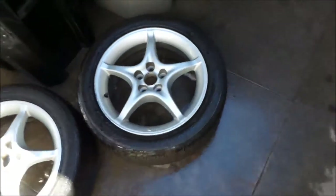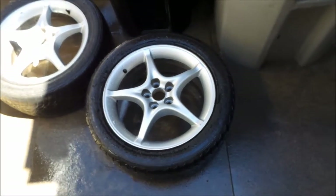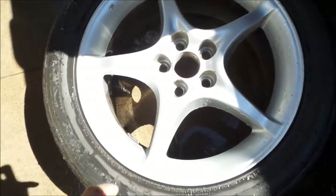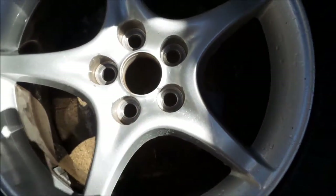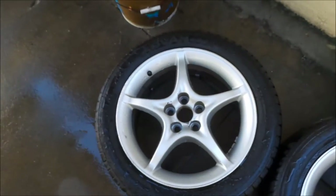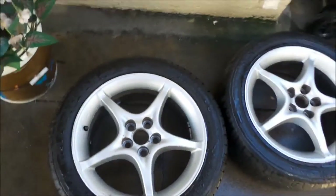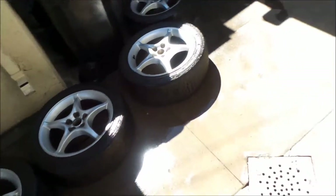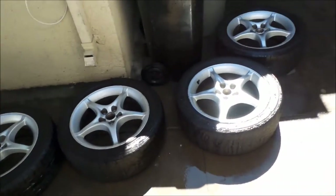I just got done washing them. Looking good. They really weren't that dirty but I wanted to get the dust off as much as possible. I couldn't get inside in a couple spots — I don't have that brush that goes in there. So I'm going to go dry these off with a cloth and then let them sit until they're totally dry and then start painting.